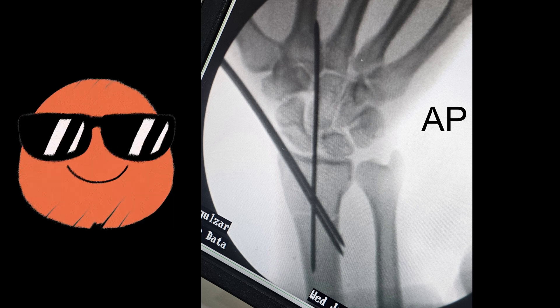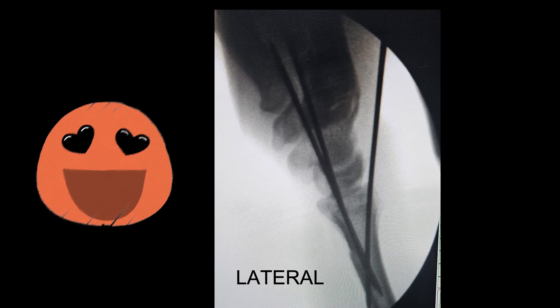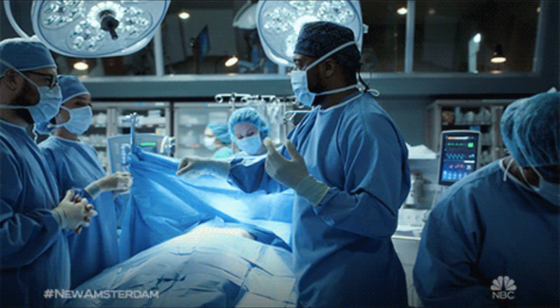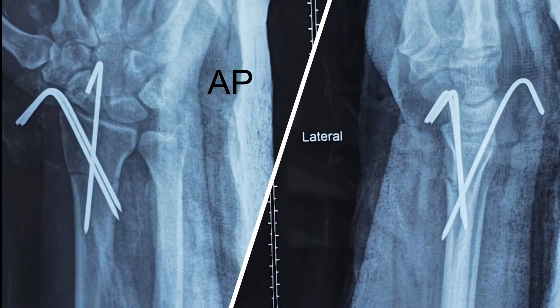Once the second cortex has been achieved, I'm taking the AP view — here you can see a nice reduction has been achieved. I'm also taking the lateral view, and here again in the lateral view, a beautiful reduction has been achieved. After this, the K-wires were bent and cut, dressing was done, and an above-elbow POP cast was given. These are the post-op X-rays of the same patient — you can see the AP and lateral views showing good K-wire fixation achieved across the fracture site.